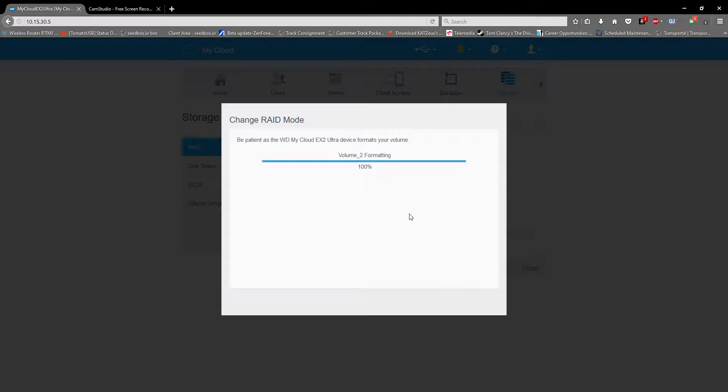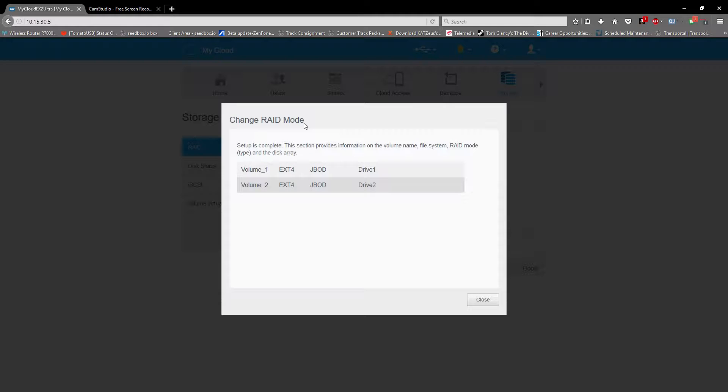The formatting is about to complete for the second disc. To reiterate: if you're changing the RAID mode from RAID 1 — which is an exact replica where if one hard drive fails you still get the data intact — this is JBOD, which means each drive will be treated individually and you need to create a share for each drive.